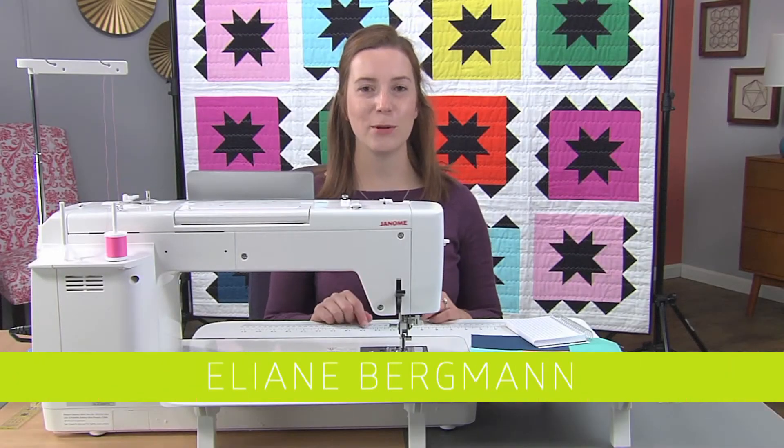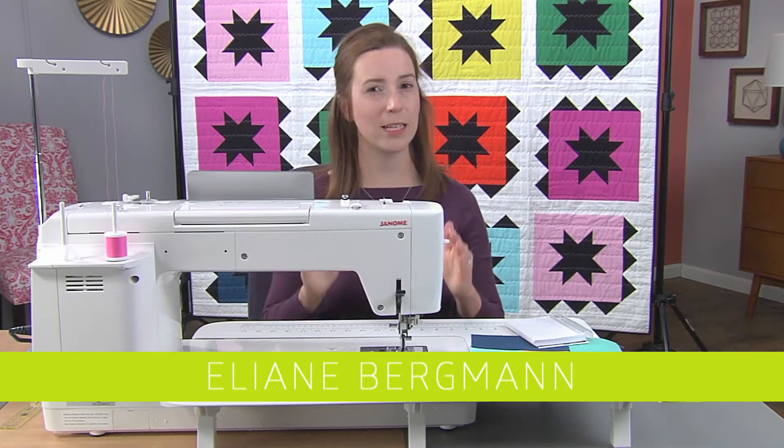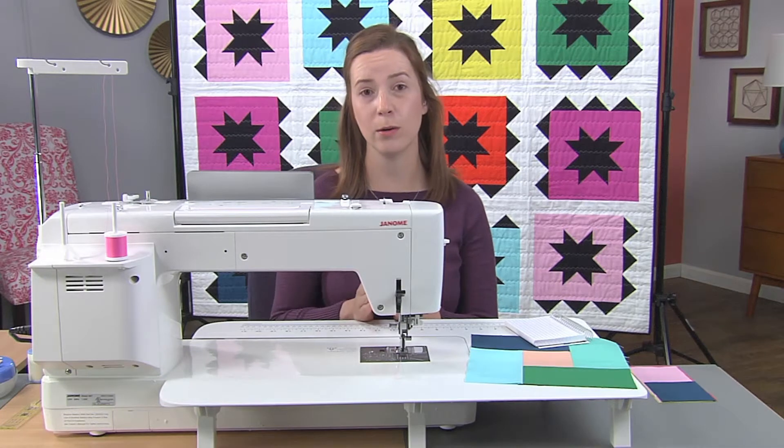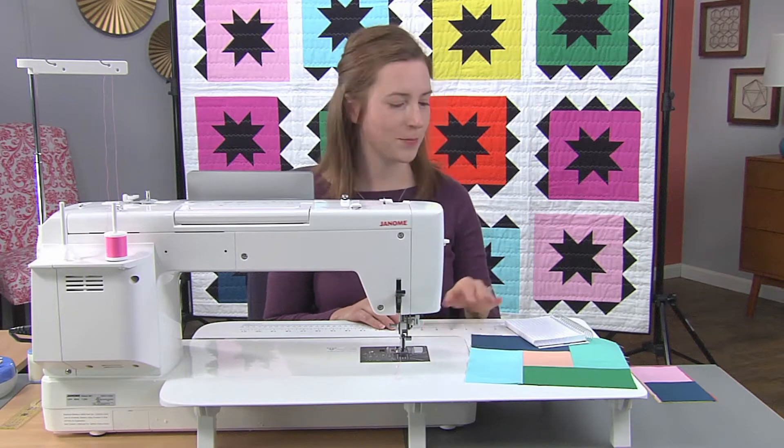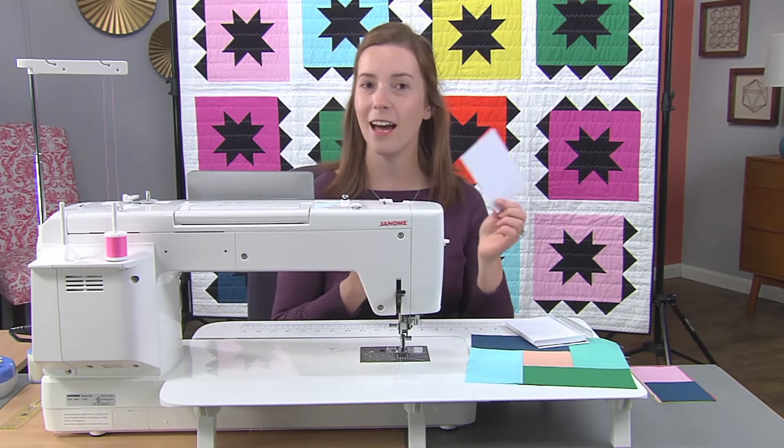Hi, I'm Eliane and today I want to show you a fun trick that's really easy to check that you are sewing with an accurate quarter inch seam. We'll then apply that into a block made with a partial seam. The really fun trick: a note card.